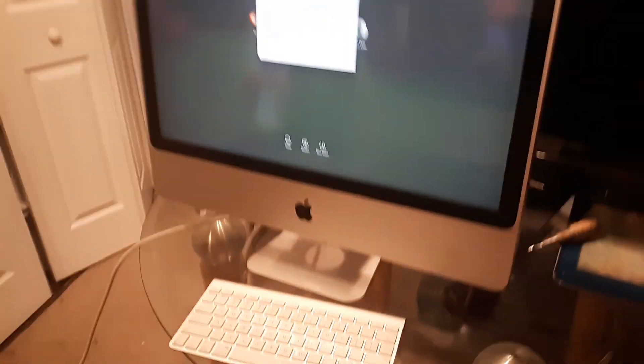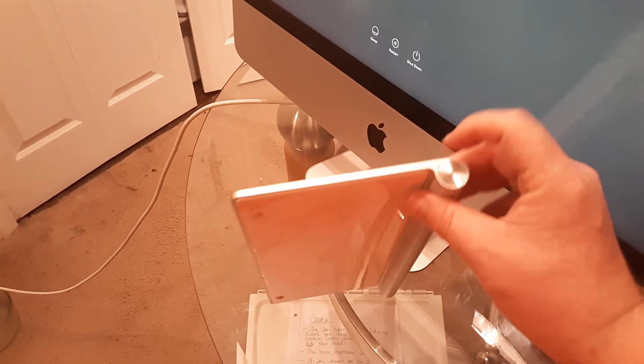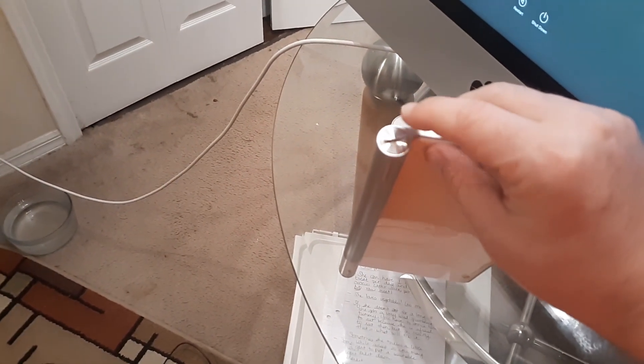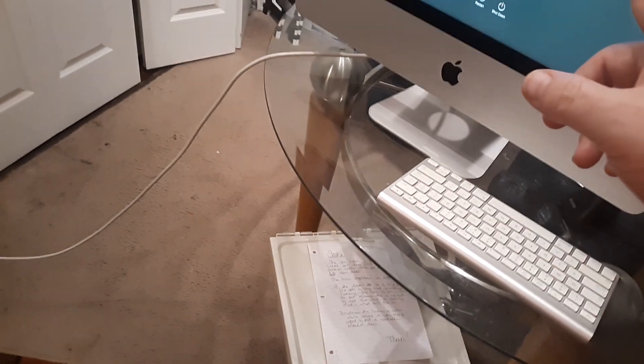To fix this, first replace the batteries. They require three double-A batteries on this side. Unscrew it right here with a penny or a credit card, put three brand new batteries in, restart it, and see if the error message goes away.